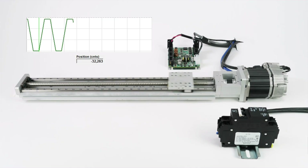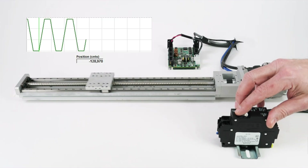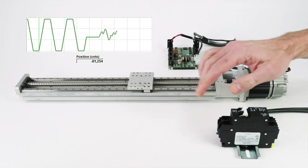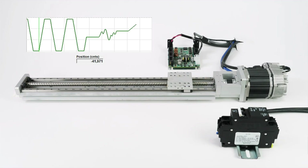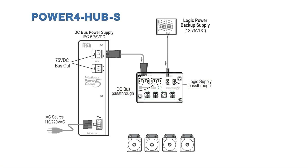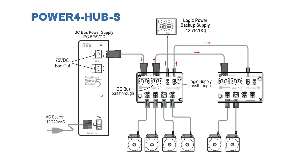The logic power backup feature allows you to remove main bus power from the motors to prevent any motion while still providing logic power. If DC bus power is interrupted — say because your machine cuts hazardous AC power upon an emergency stop — the hub will continue to keep the motor's processor awake. When bus power is restored, each axis will automatically move at a user-defined speed to its proper position. By connecting bus power and logic power to this hub, you can distribute both using a single power cable per motor to up to four motors per hub. You must connect power to both the bus and logic connectors.